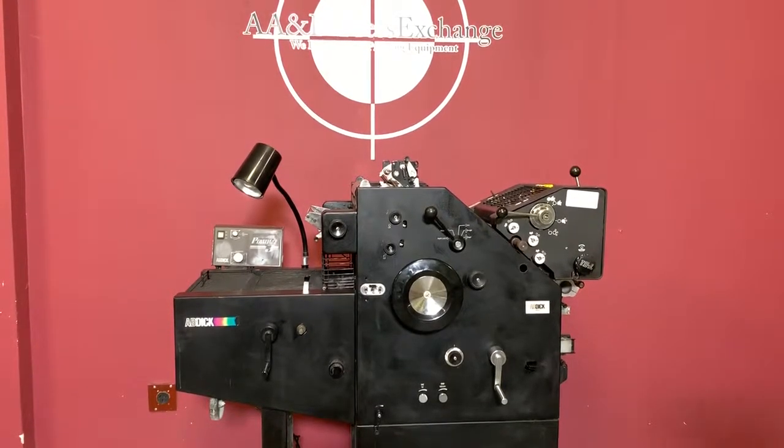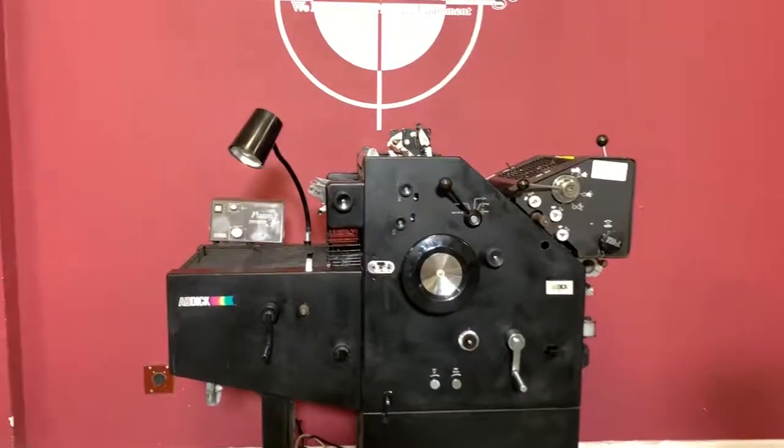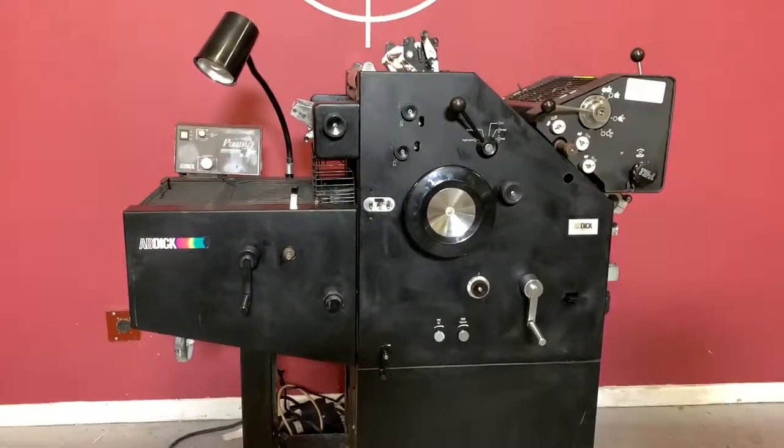Up for auction is an Ab Dick 8820 printing press. It's gone through minimal inspection, but we are going to show you that it is operating.